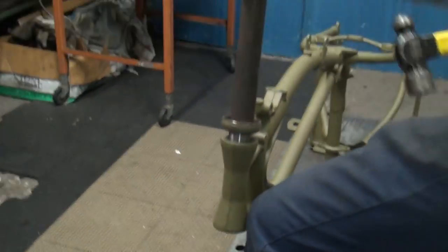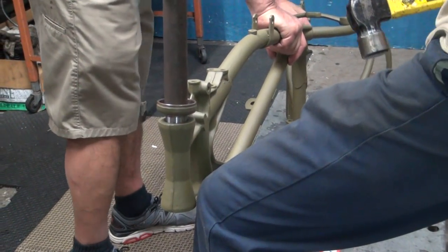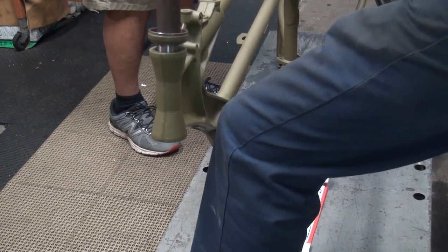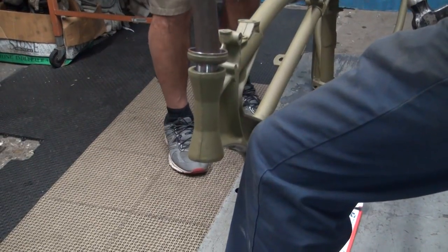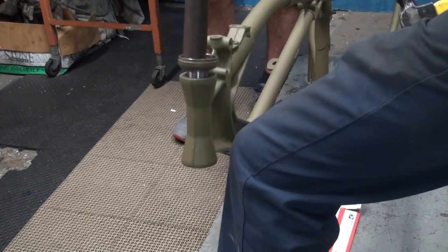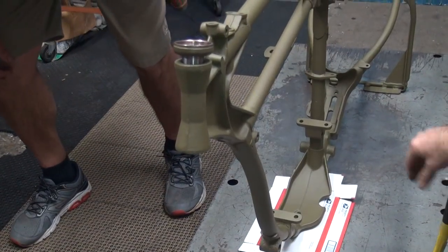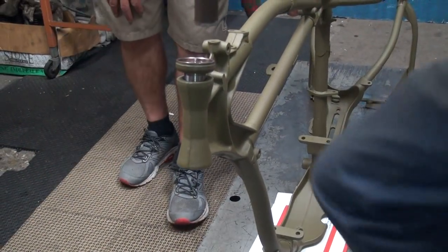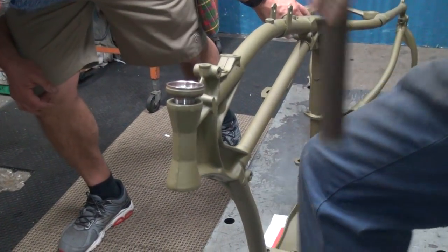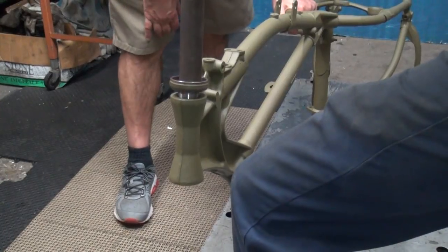Would that be better done with a press? I can see it's going in crooked. We have a press right over there. It looks like it's leaning — down about four o'clock. That's malleable steel, of course a little lube would have been good on there.